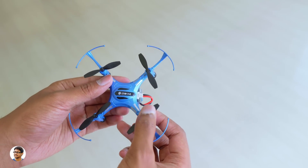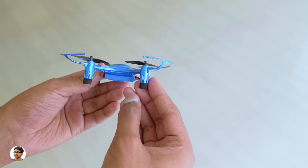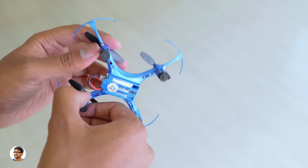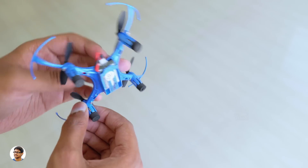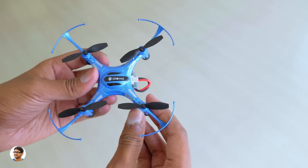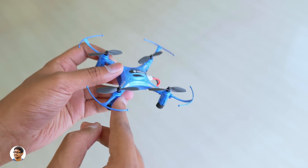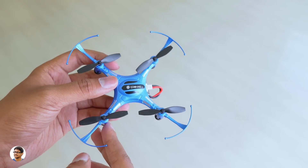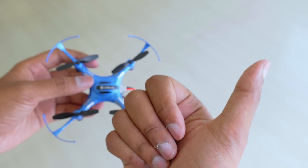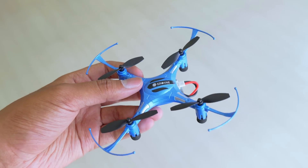So that was my video on the Esheen H8S drone. It's an awesome budget drone — very easy to fly, beginner friendly, and has lots of features. The best part is it can fly upside down. The only things missing are altitude hold and a camera, which would have made it even more awesome. It costs about 1,300 rupees — I'll leave a link in the description below. Thanks for watching, make sure to give it a thumbs up, subscribe for more awesome videos, and I'll see you in the next one.